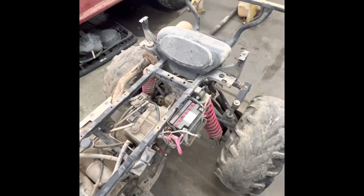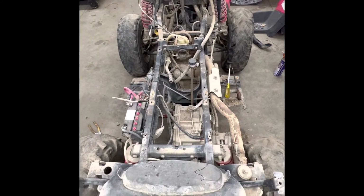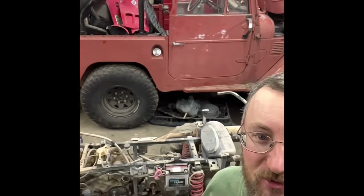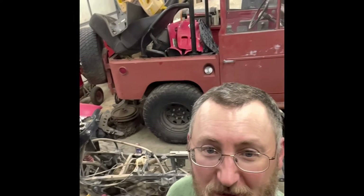Not bad. I think this thing's gonna be a good potential runner. We'll see if the cam is still good or not. That made a quick and easy dismantle. I think it's actually in pretty good shape.